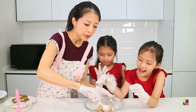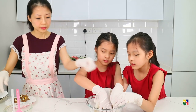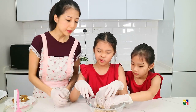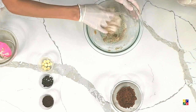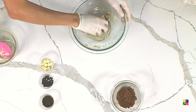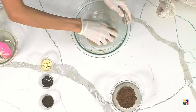By now the dough is really not so hot to touch. We can actually start to use our hands. We don't use our hands when it's super hot, but after it's cooled to not so hot, we can use our hands to gather it into a dough. If it's too dry, you can add a few drops of water. And if it's too wet, you can add a sprinkle of oat flour.